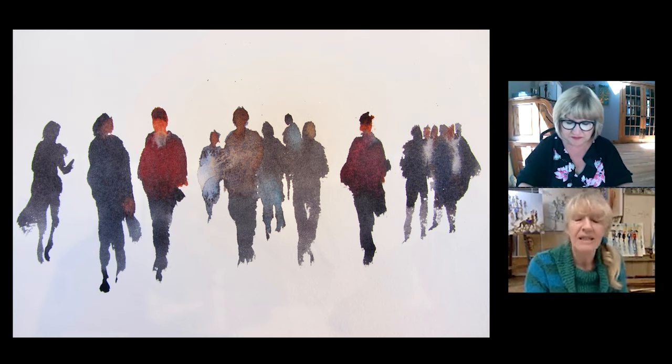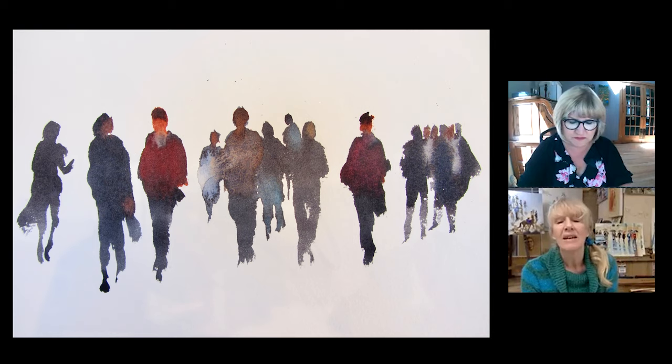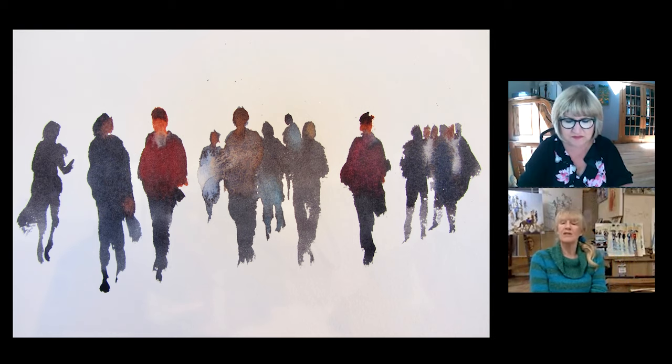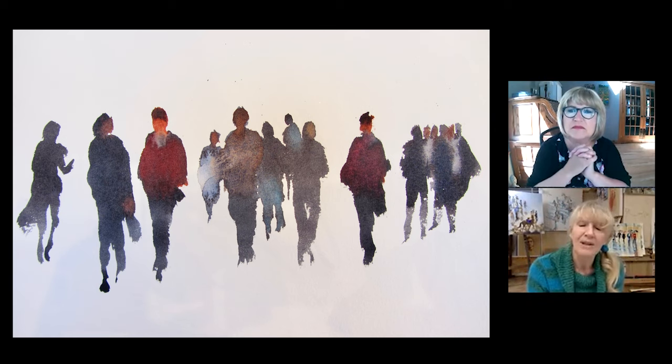And then I have dropped into it the colours of the clothing — so the guys with the sort of burgundy jerseys, the burgundy colour has been dropped in while it's still wet. And the second lady in — her head and her hand have been dropped in. This is one of the reasons why I use the light red, because it's opaque and opaque colours in watercolour can drop into darker colours and lighten them.